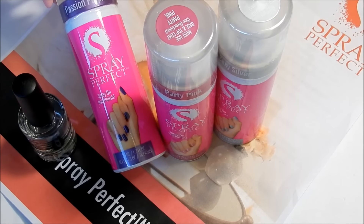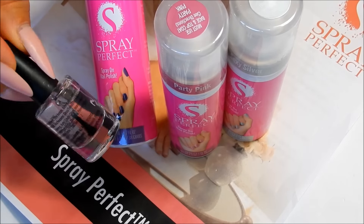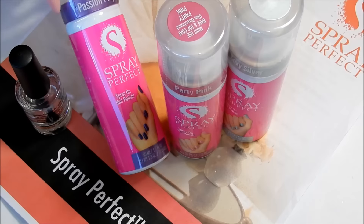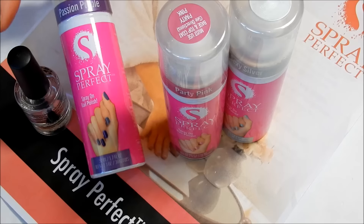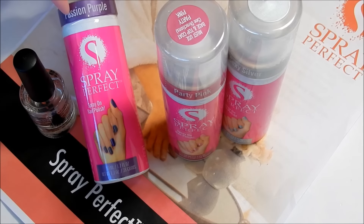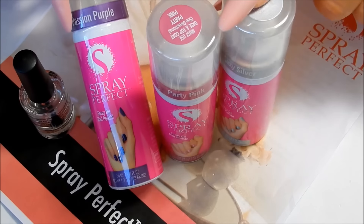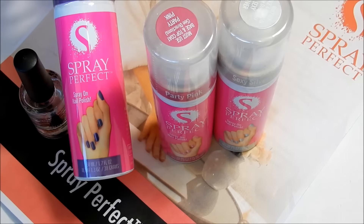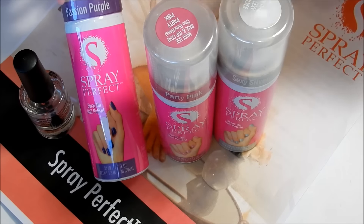They have seven shades to choose from, plus a base and top coat. You can buy two nail polish colors for $19.99 and get your base and top coat included, then pay $4.95 for shipping and handling. They only sell to the US, and this product is made in the US, which I really like.